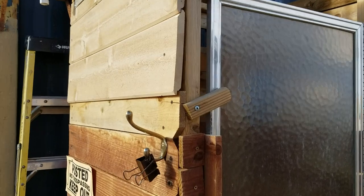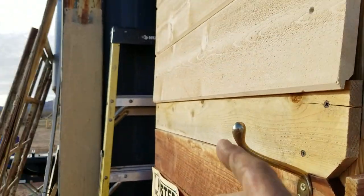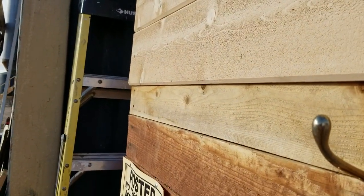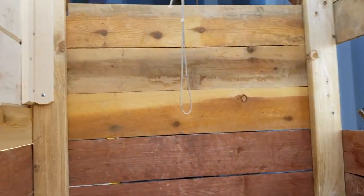I want to show you some of the things I did here. One is I put that flap on because the wind comes from that direction mostly, and sometimes you're in here trying to take a shower and the wind just blows the water off the shower head so you can't get wet.